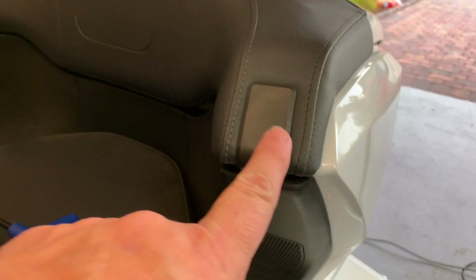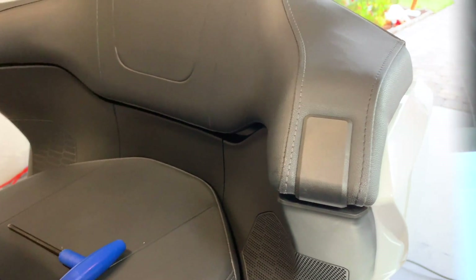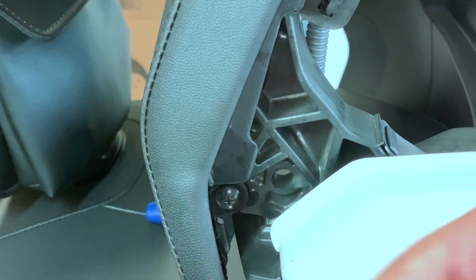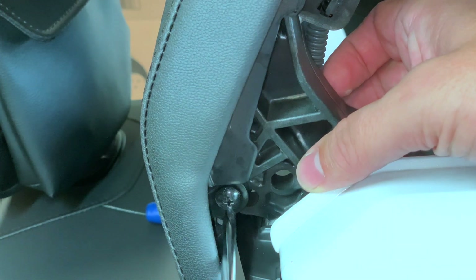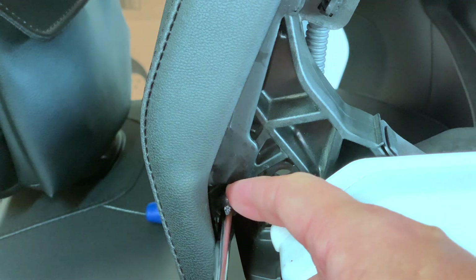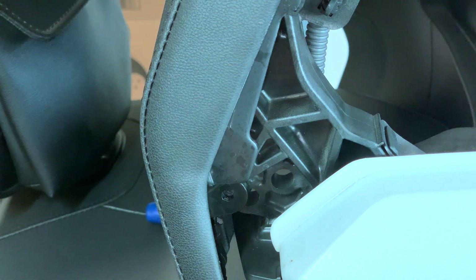The first thing you have to do is remove the plate. Take out this bolt here and the one on the opposite side of the motorcycle. These are just under the armrest — standard Phillips, piece of cake. Just remove those out.